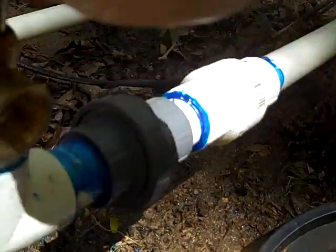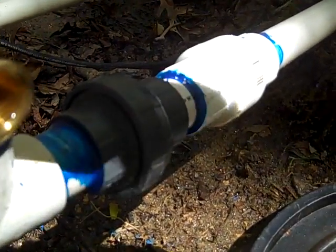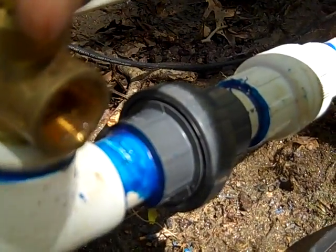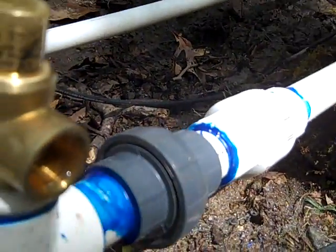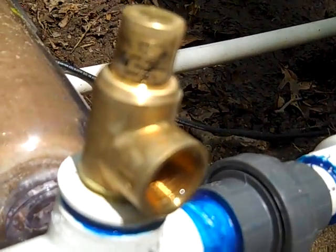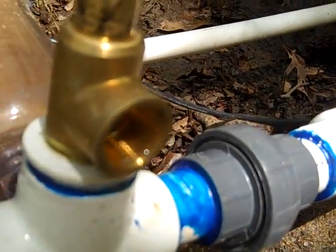I'll crank this down so the water is just barely coming out. I am pumping to my final destination, so I'll back off a little bit. If the pipe froze upstream, pressure would build and it would blow off right here, which will save my pump. So another fail safe gizmo — this is a manually adjusted pressure relief valve I picked up from Granger's.